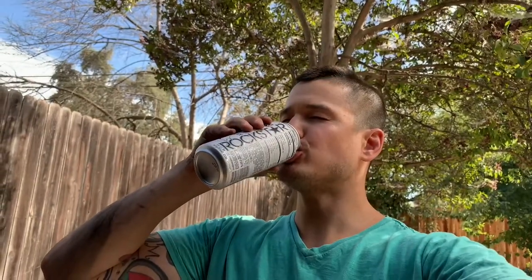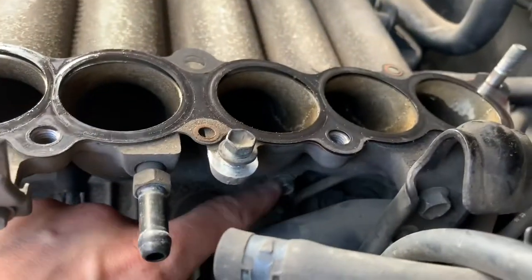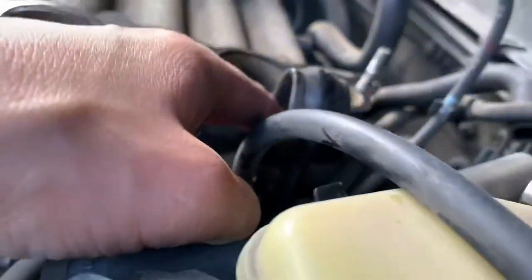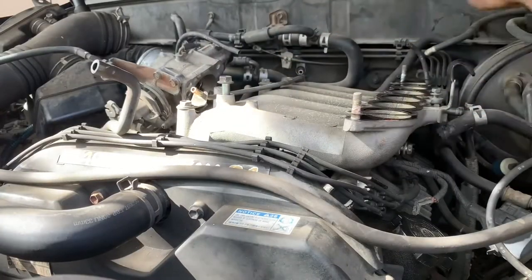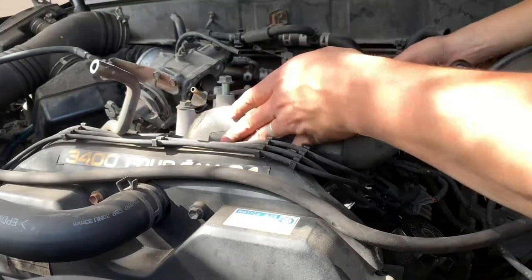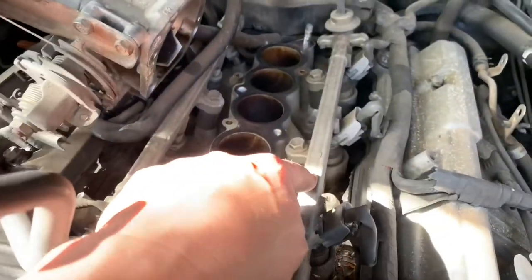Little 10mm on that side needs to come off. Don't forget your Rockstars - open it with one hand like a boss. Coors Light and Rockstars. Another little 10mm that needs to come off, and this bracket - that's a 12mm that needs to come off as well. There's another random bolt on that side. Yank off these vacuum lines.